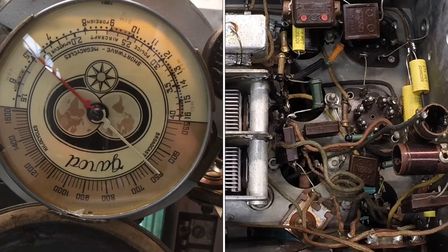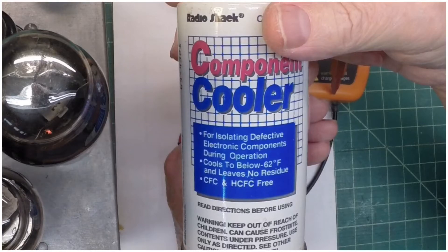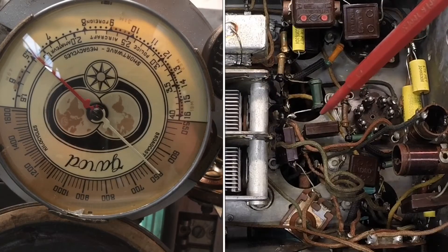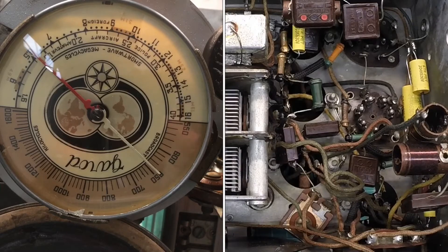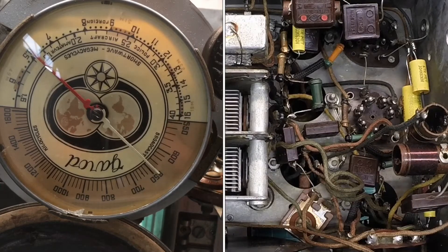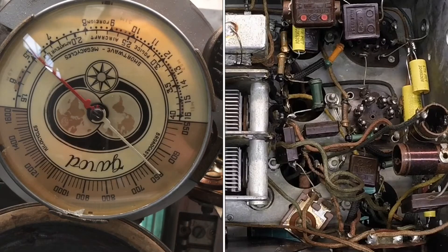But I think I got things narrowed down using some component cooler and then using some heat as well. I think this particular capacitor seems to indicate the biggest issues with stability with any slight thermal change. I've got my signal generator set for 700 kilocycles, and you can see where I'm at on the dial right now.